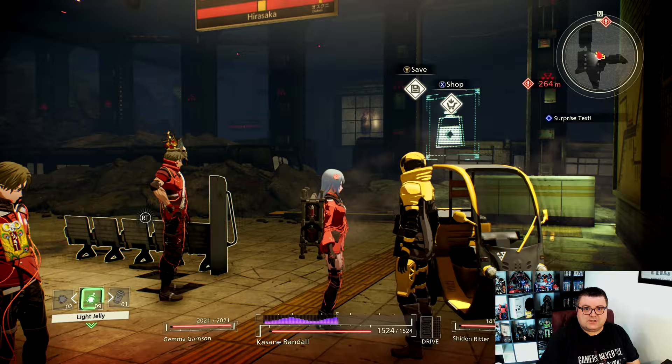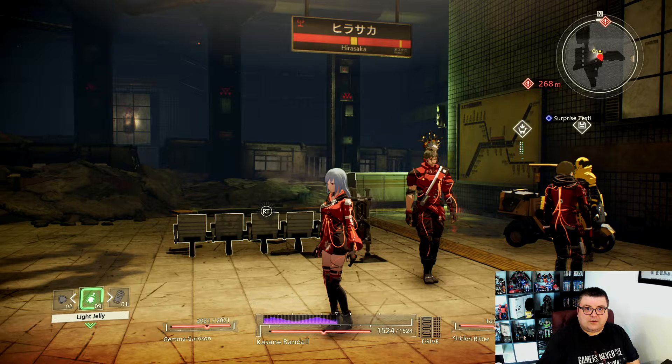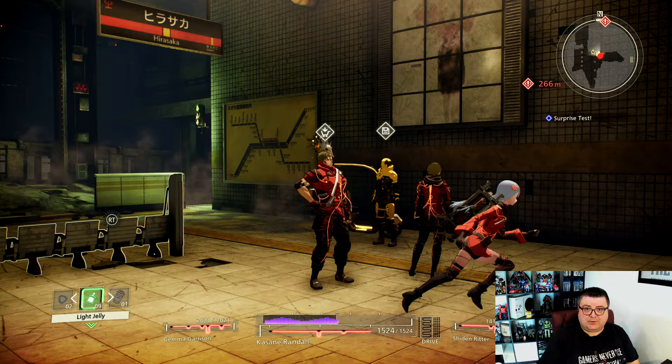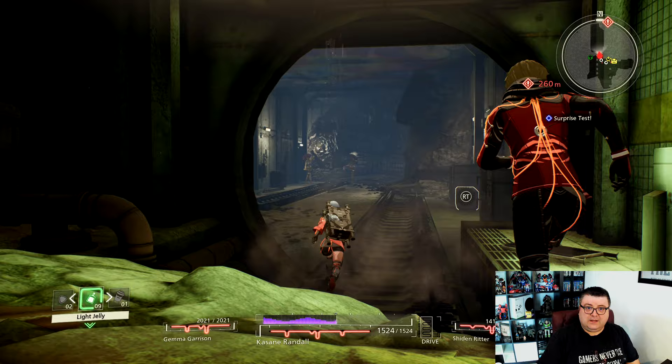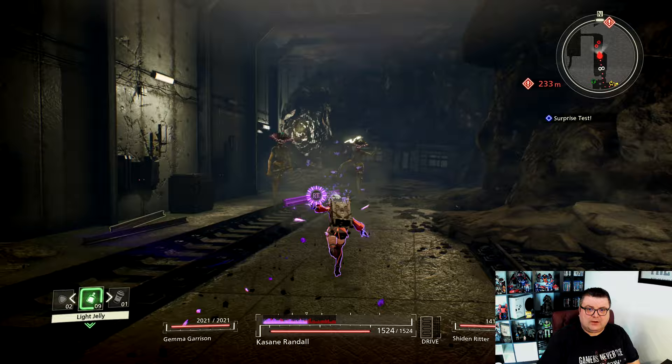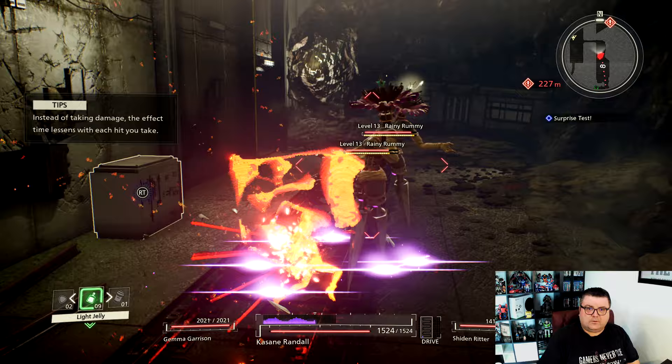This is Scarlet Nexus running on Xbox Series S. I have been playing it on my Series X, but there are no differences I could find between the two — not many, at least. So it's an action RPG — hack and slash, telekinesis, everything — and it's pretty fun.